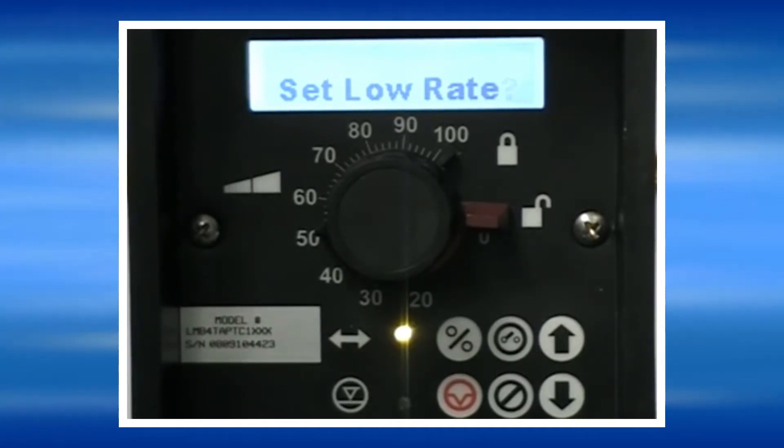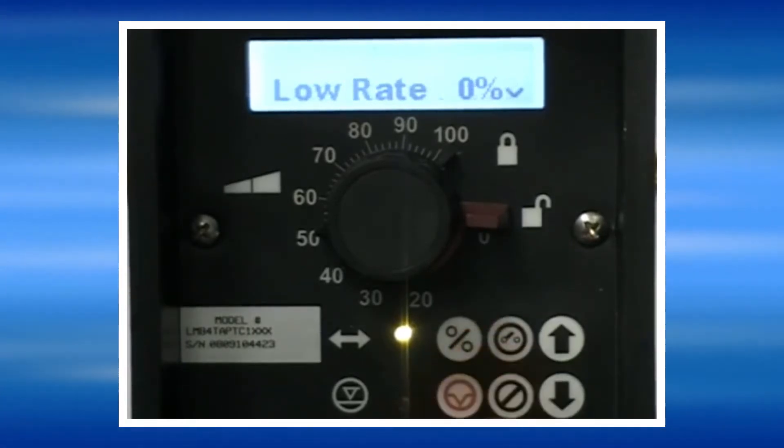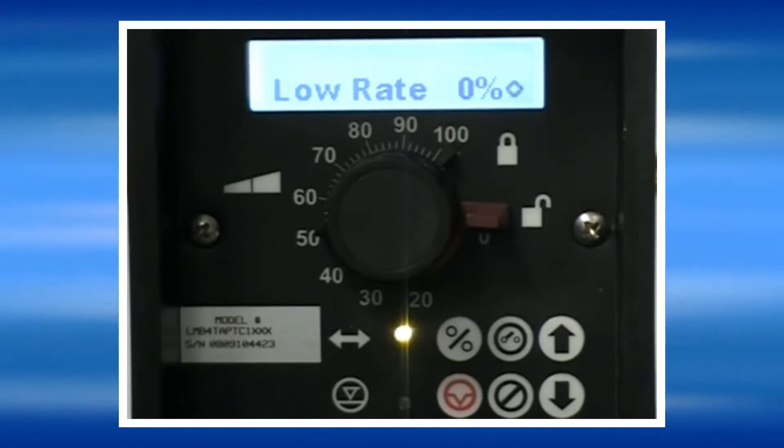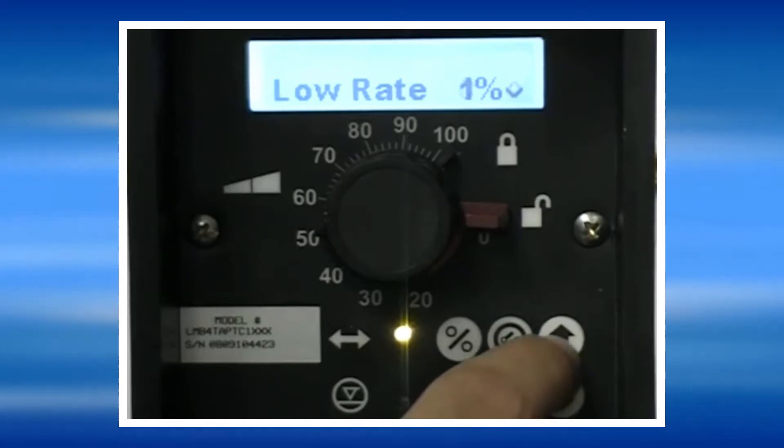We are going to program the low signal setting here in a moment. This means that whenever the pump receives the low signal setting, it's going to run at 0% speed. You can change this with the up and down arrows on the side if you like.